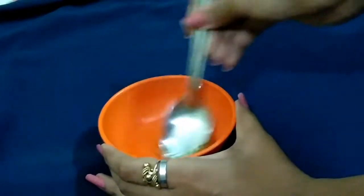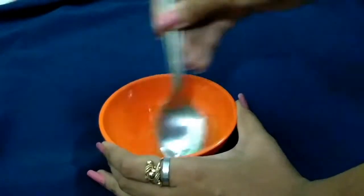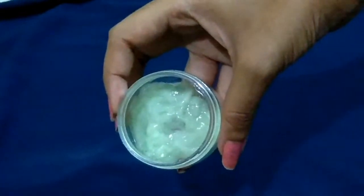Now we have to mix them well and blend them well. Then I will transfer them into a container. I have removed them into a container.